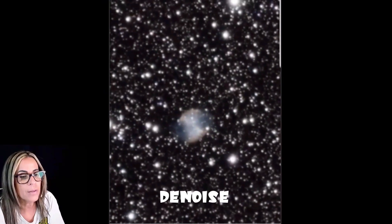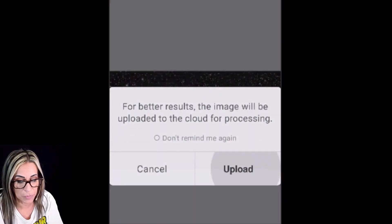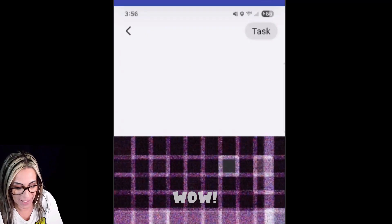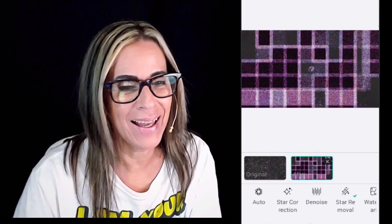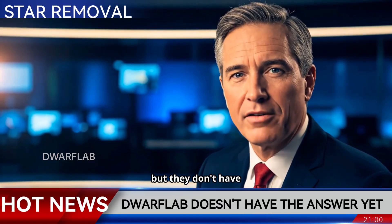Actually, this one in my opinion looks much better. Now I want to do a star removal. Well, this is pretty bad actually. I have pretty much everything figured out except this problem with the star removal. I've been looking for information on this — we contacted Dwarflab to comment, but they don't have an answer yet. Stay tuned.